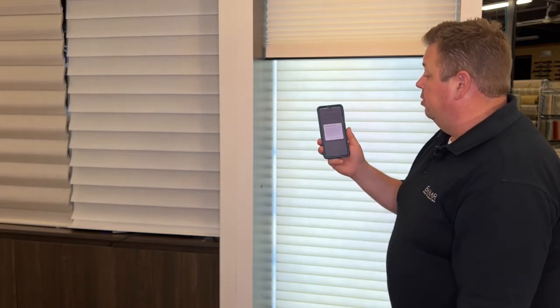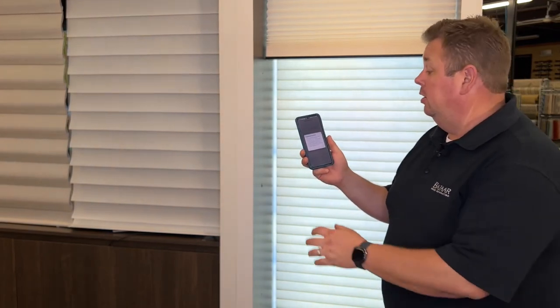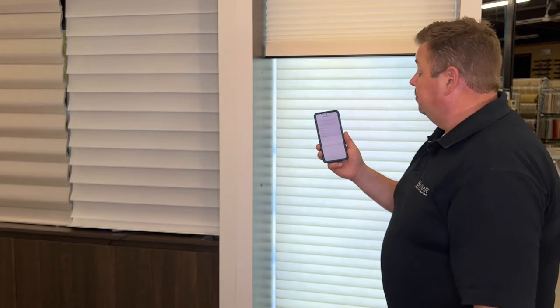There's a warning to make sure you read through the installation, operation, and care guide, which I highly recommend. I know that guide very well, so I'm going to click OK.